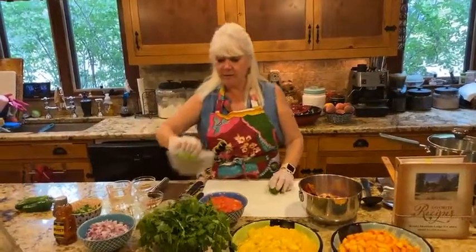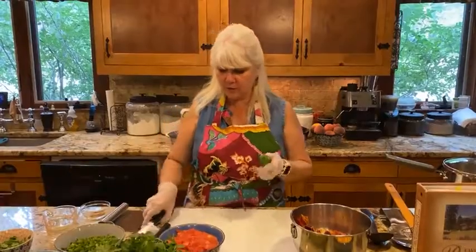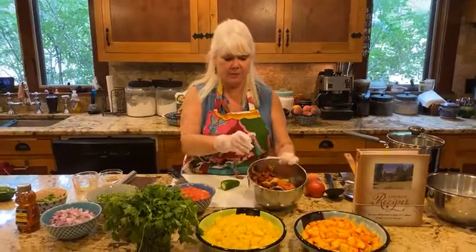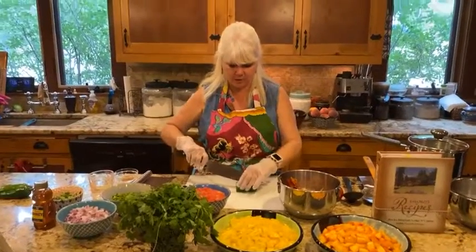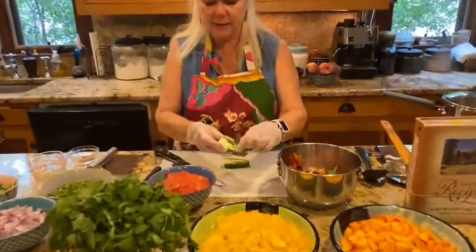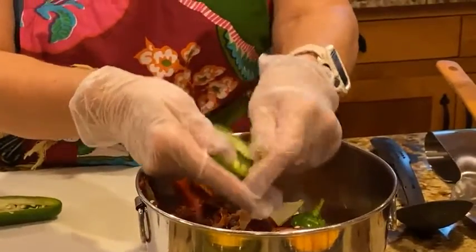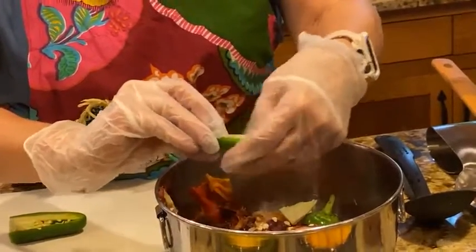I already have four medium jalapeños cut up, but I'll do another one to show you how I do this. I like to have what I call a garbage bowl here — I just put all my scraps right in there. I'm going to cut this in half, then get out all the little seeds and the rib in the middle. Those are going to be super hot. If you leave a few in, it's okay, it'll just be hotter.